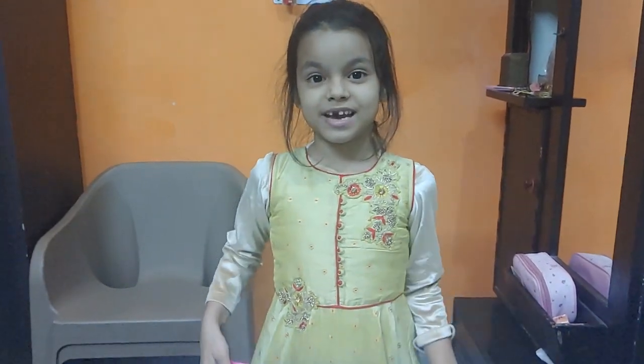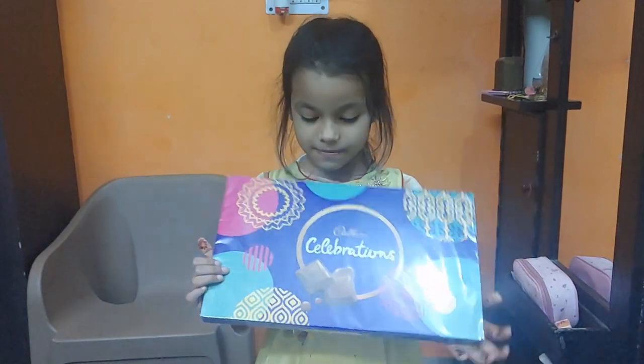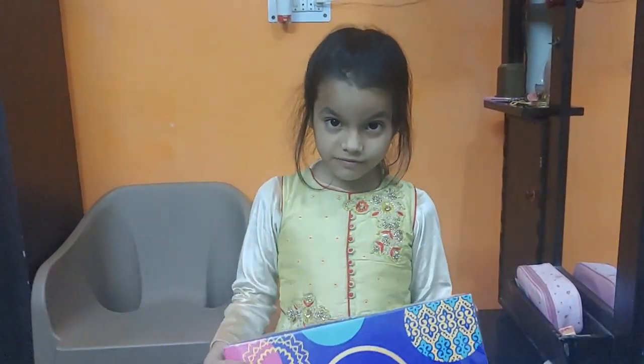Hello friends. My name is Yashika. Happy Diwali friends. I got a gift on Diwali.